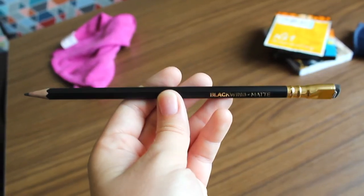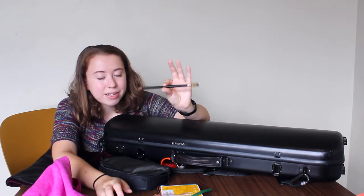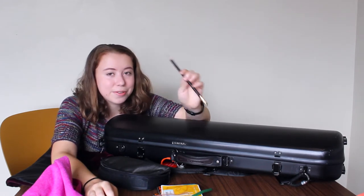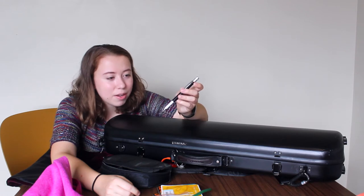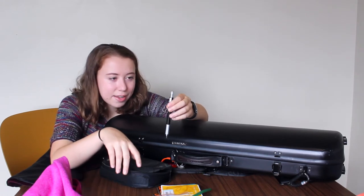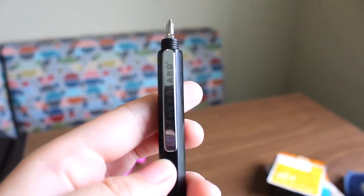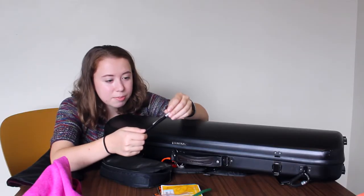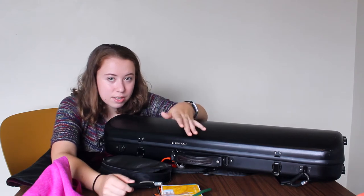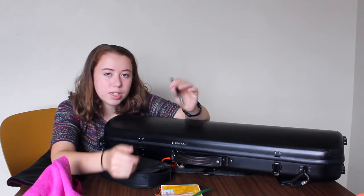Next I have a black winged pencil. These pencils are specifically made for musicians — they have a really soft lead that's easy to write with but also stands out really well on paper. It's always important to keep a pencil in your case in case you forget one at a rehearsal or lesson. The next thing is a pen — which doubles as a screwdriver. I frequently need a screwdriver when dealing with my violin because of my chin rest and shoulder rest adjustments, so having one in my case is really convenient.